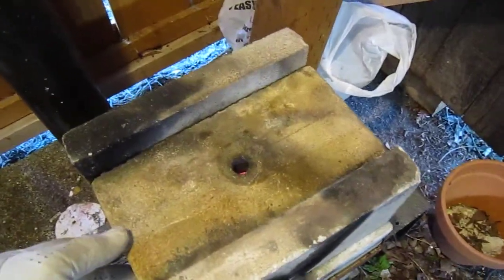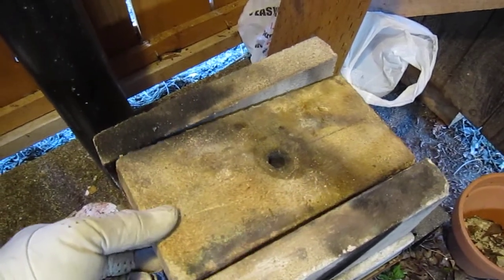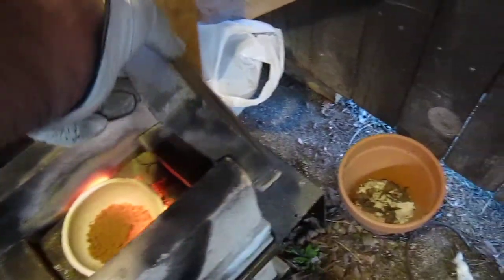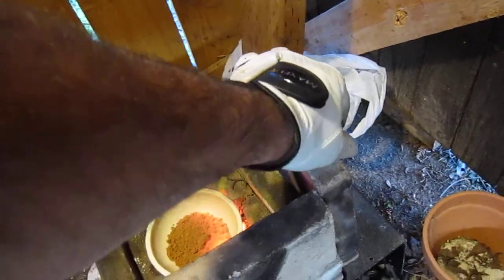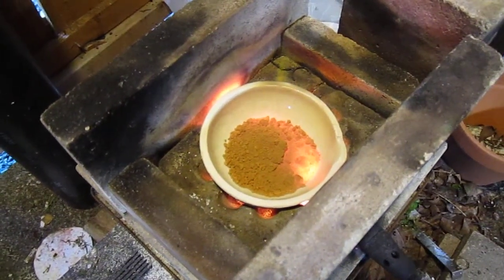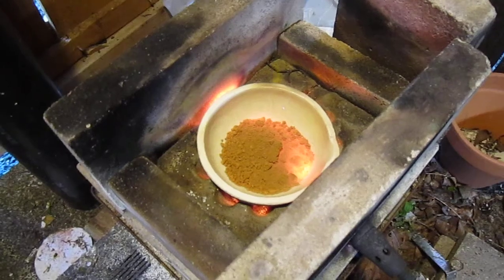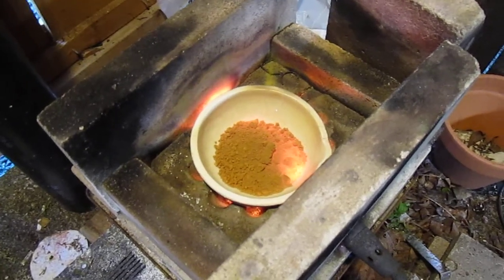Let me see if we can open it — I will be getting burnt, like the commercial goes: hot, hot, hot, hot. I will be using the acetylene torch to finish melting.